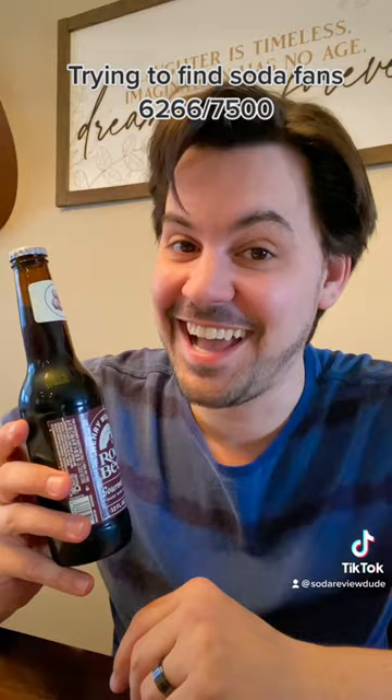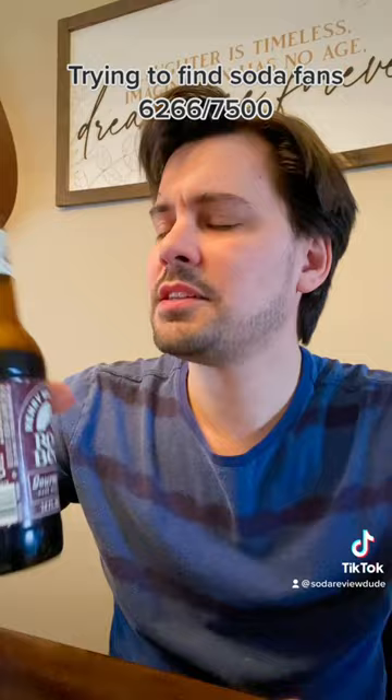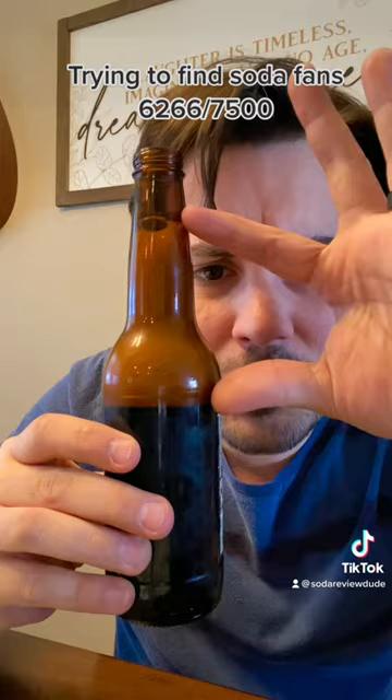That sounded like it was barely on there. I side with my wife. It's very sweet, but in a way that feels very artificial, despite the fact that it's using real cane sugar. It's one of those root beers that foams up quite a bit but still doesn't taste very creamy. Like, look at that — that's too much.